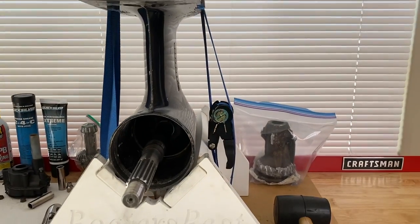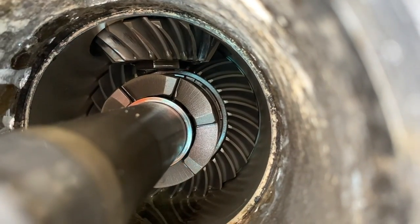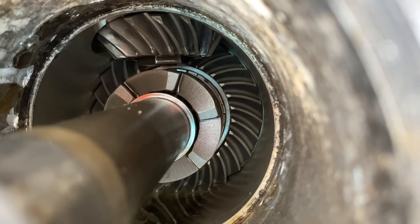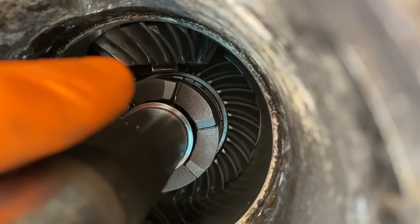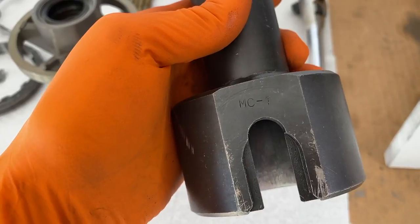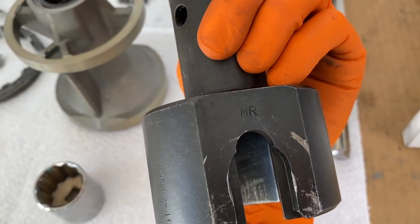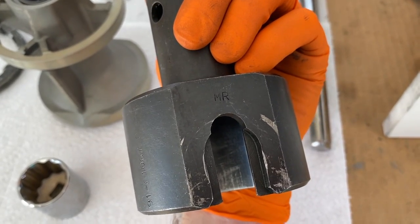Feeding off the top portion of the lower unit, we are going to go inside the lower unit. You've got the propeller shaft feeding into the clutch dog. Directly above that is your pinion gear on top, and below that, right there, is your pinion gear nut — and we need to remove that. I've opened up this part right here — you'll notice it has MC1 and MR. Ours is Alpha 1 Gen 1 and our specific serial number is an MR.